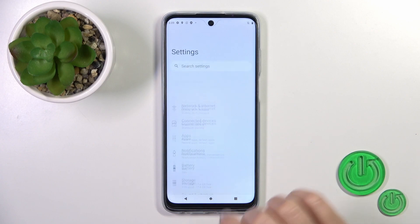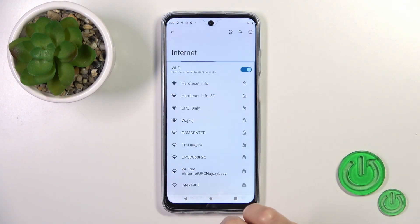So first we should open the Settings, then tap on Network and Internet and tap on the Wi-Fi section.